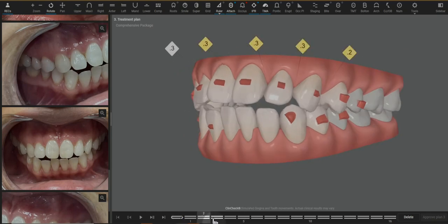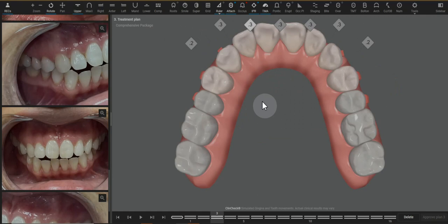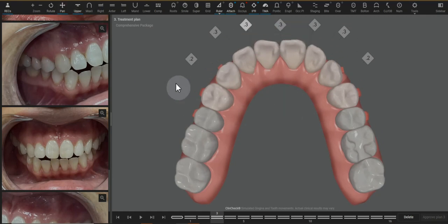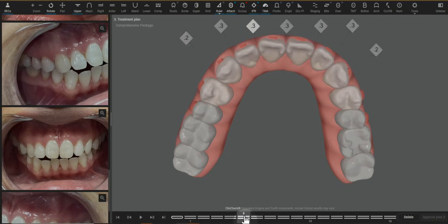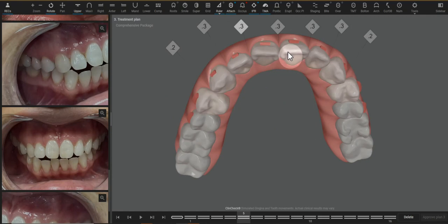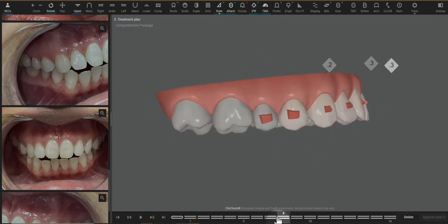The vertical aspect is solved with the extrusion attachments. To reduce the flare, we do need to do IPR. If teeth were all lined up in a straight line, we could take these anterior teeth that are tipped buccally and tilt them all back without needing IPR — but we are in an arch. When we tip the incisal edges back, we're essentially reducing the size of the semi-circle we're working with, so IPR is needed to help reduce the buccal flaring of these teeth.